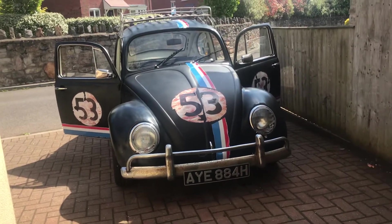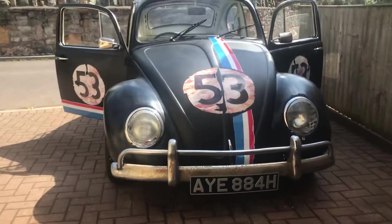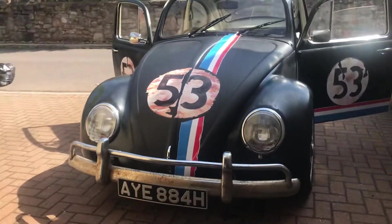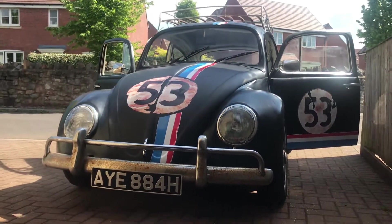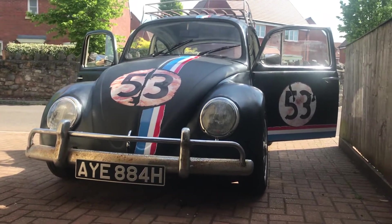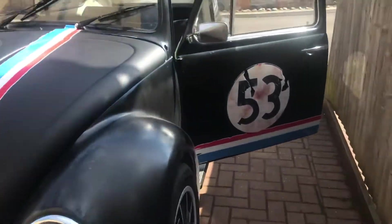Hi. Front bumper's on. Number plate's on. God, she looks good. Better than I expected — I always say that.